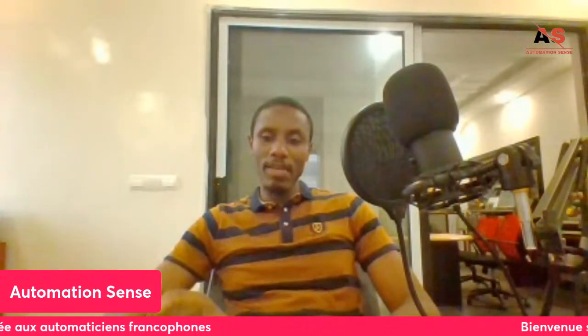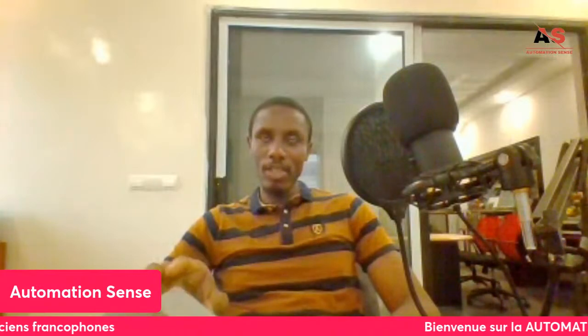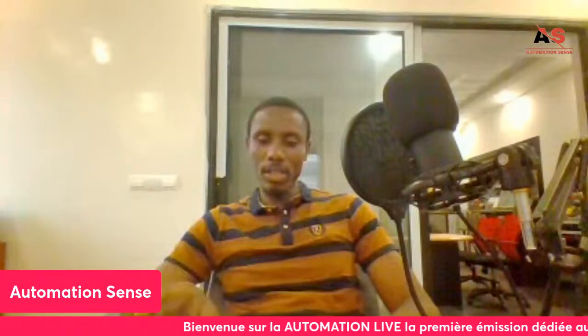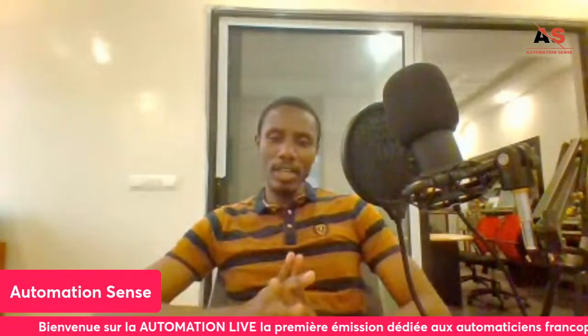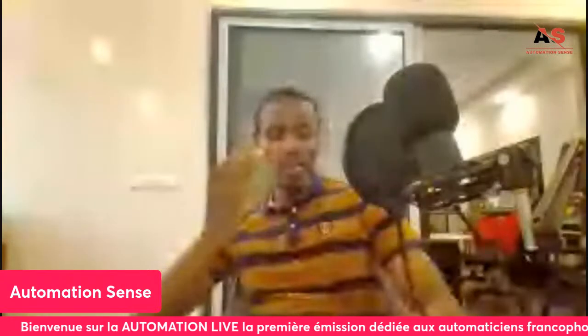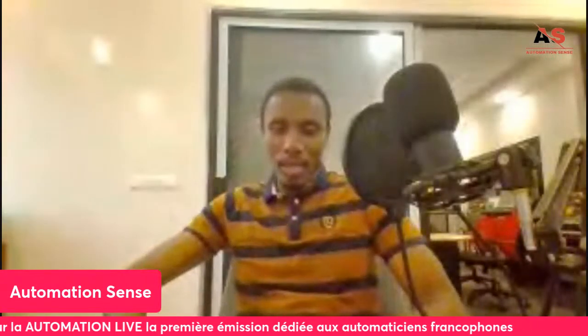Alindou mentions Mitsubishi, which is also quite used — even in Senegal. The model I encounter most often is the FX3U. The newer models are less common; it's mainly on older machines that you find this kind of model.